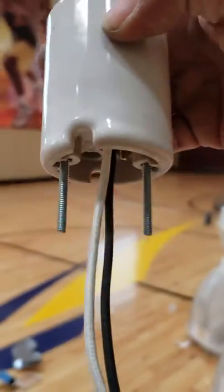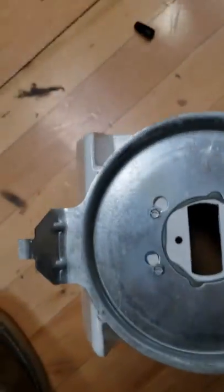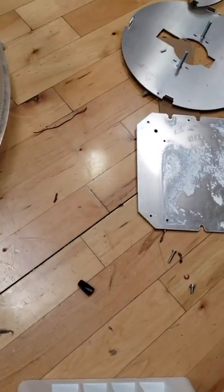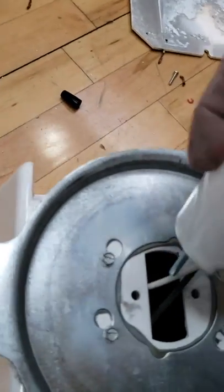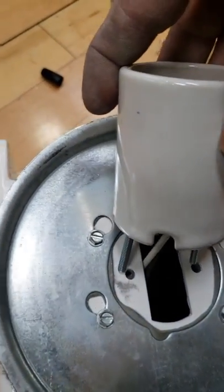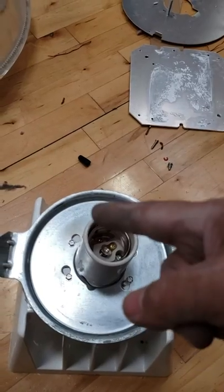It should look like this afterwards. Slide the outlet into the holes right here — it should fit right there in the holes and sit that way. Then get your nuts, flip it inside out, and screw them in from the bottom. Once they're screwed in, your outlet should look like that.